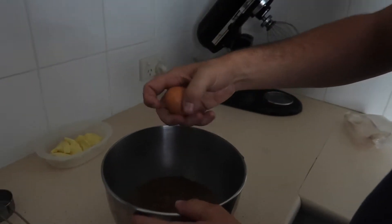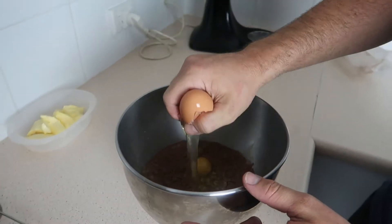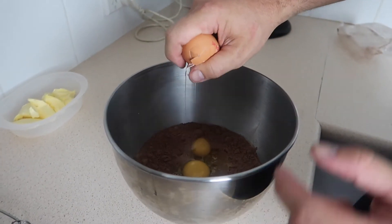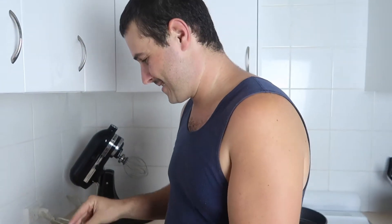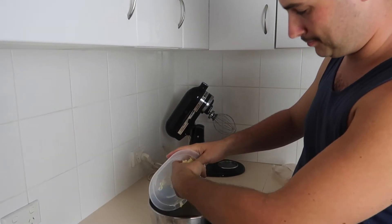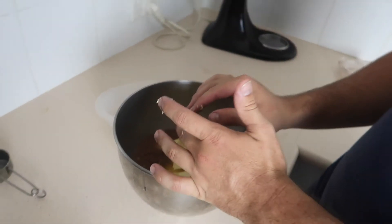Next step is three eggs. There you go guys. Next step is 80 grams of butter — soften butter. Yes guys, make sure you wash your hands at all times before you do your food. Unlike Matt — it's just a bit of extra taste guys, if you don't wash your hands.